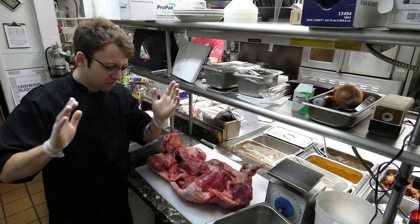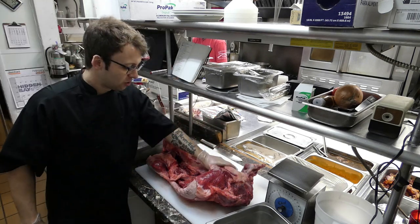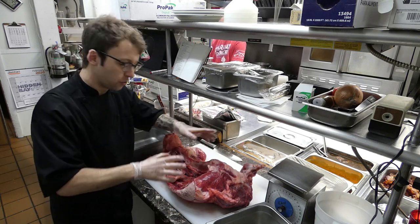All right. So today, my buddy Rich trapped a beaver the other day, gutted it, skinned it, and today we're going to make stew.